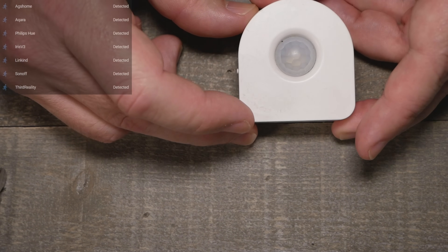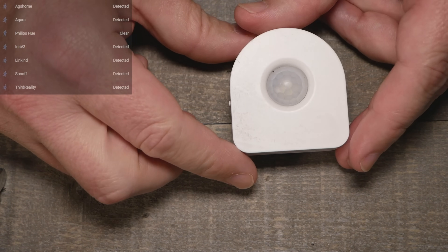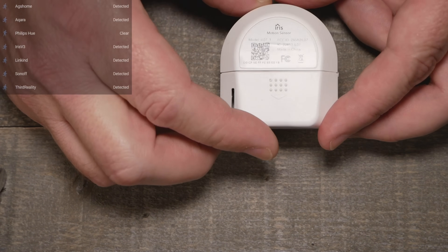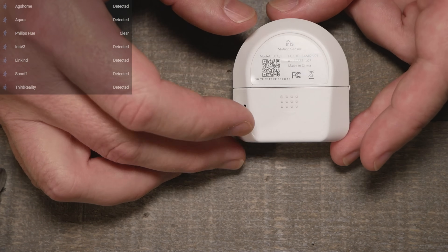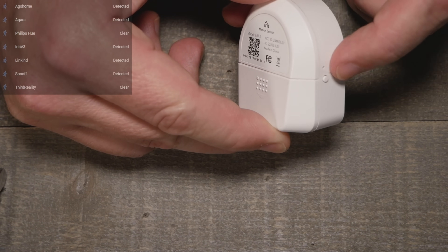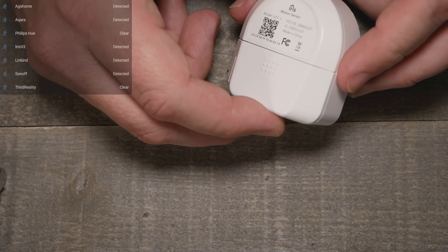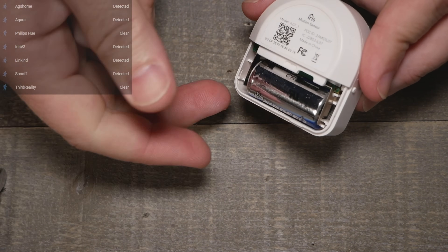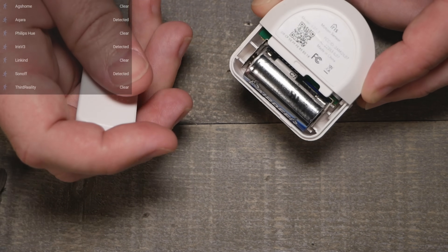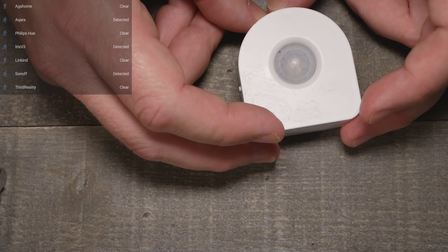The Iris V3 was one of the favorites on our Discord channel for Zigbee motion, but as many know, Lowe's stopped selling their Iris smart home products. You can find these on eBay as refurbs, and they're really great sensors — if you see them at a great price, let us know in the comments. The pairing procedure is a bit different: hold the button, remove the battery, hold the button, put the battery back, wait for the LED to go out, then release — it enters pairing mode. It also has temperature and possibly humidity sensors built in.